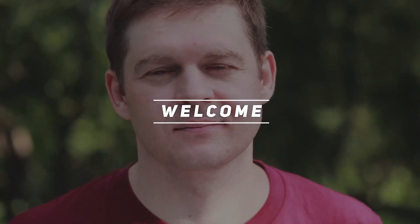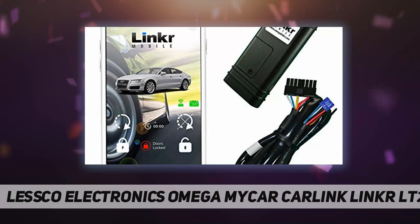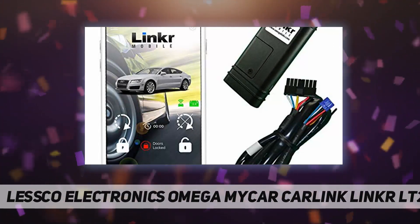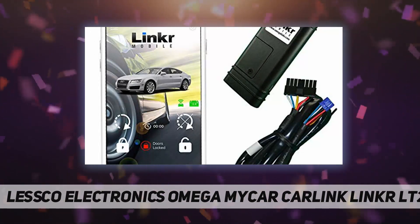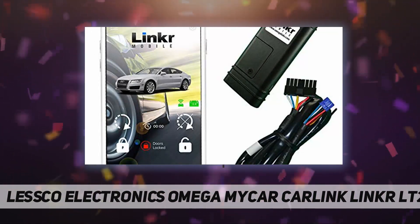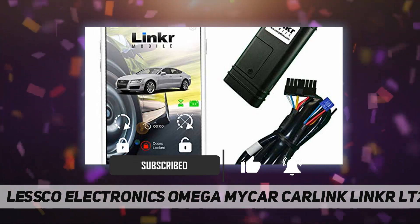Hey, welcome back to my channel. Lesko Electronics — Omega's CarLink Linker LT2 can control and confirm lock, unlock, start, stop, trunk, and aux functions. It views the vehicle's current location, displays remote start remaining runtime, has a new runtime extender feature, and shows door locked and unlocked status.